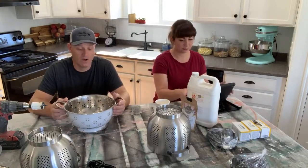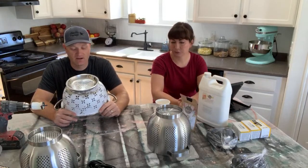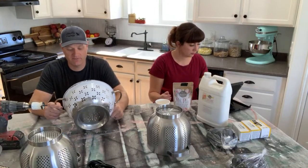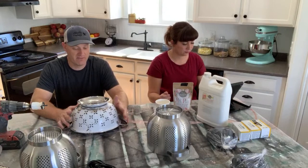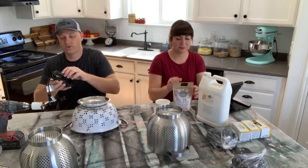So we got this one last week just thrifting and it's already been painted. We're not sure what it got painted with, so we don't really want to use it with any kind of food situation. So we're going to make a light fixture out of it. You can do all sorts of things with it.